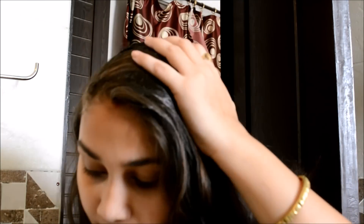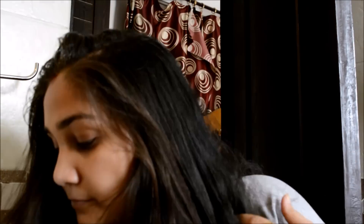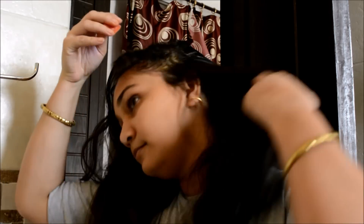Never comb your hair after you have washed or oiled it, because the roots are really soft and you will start losing more hair. Always comb before oiling or washing, and after oiling, wait until your hair is dried or you have oiled for around one hour — only then comb your hair.